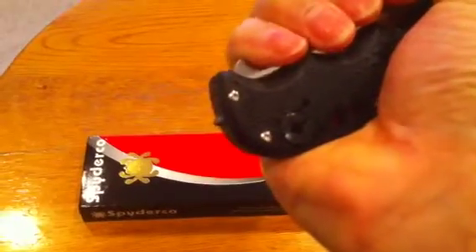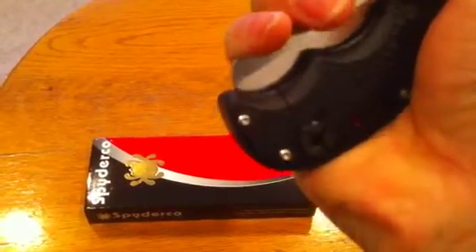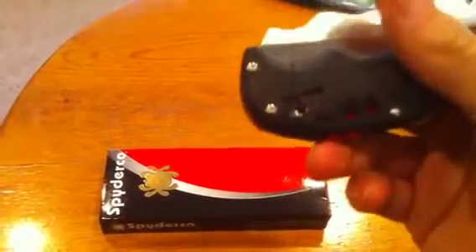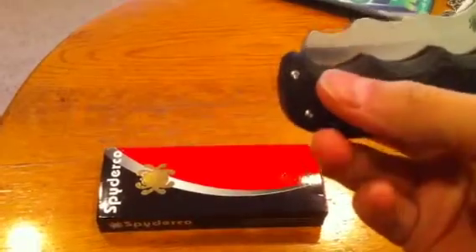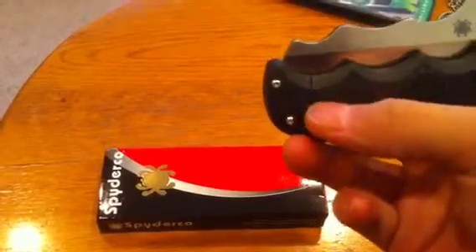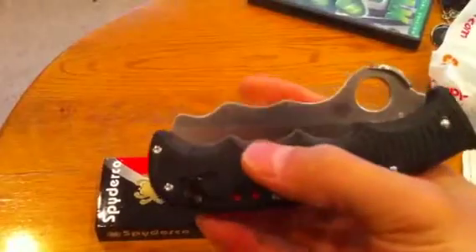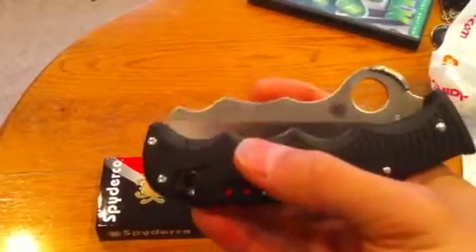If you press down hard enough on the knife you can see the carbide tip come up — that's to puncture glass. It can also be taken out if it's worn down; you can change the tip with those two little screws. The breaking point is right here on the end of the handle, and they made it as a groove for the Swedish rescue team.